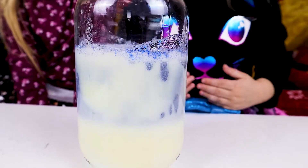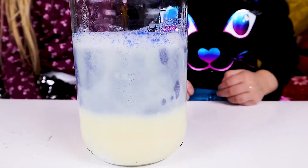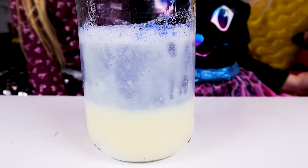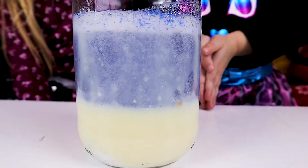Now we put in the baking soda — they were like a volcano, yeah like a volcano! That's cool.